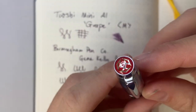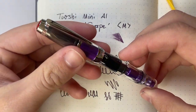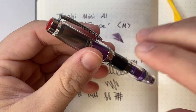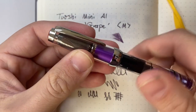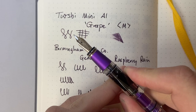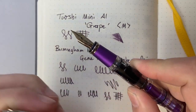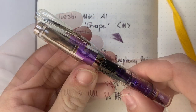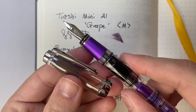So, the Twsbi Mini AL in the grape version — first look and writing sample and all that kind of stuff. Hope you found this interesting and useful. Like and subscribe, hit the notifications button, get in touch — all that kind of stuff. If you'd like to support the channel, I'd love to hear from you. Your support makes all these videos possible. Thank you for watching, and please watch out for the full review of this pen in a couple of months' time. In the meantime, enjoy your pens, enjoy writing, and I'll talk to you soon.